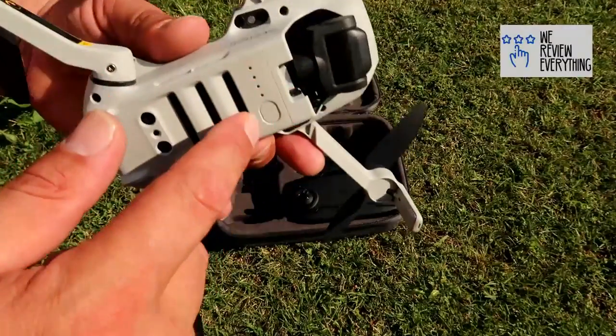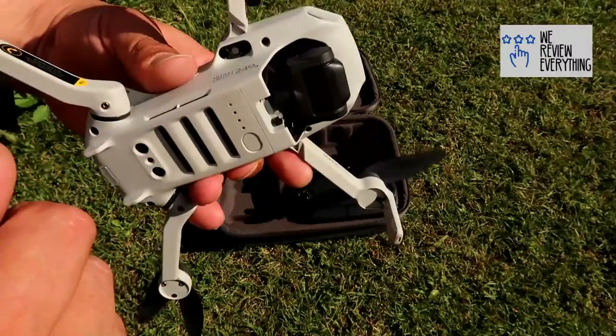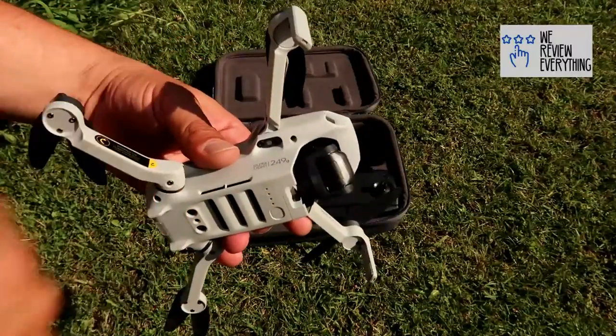Simply press the button — push once and then push again and hold. Four lights light up, listen to the sound. We're in business.